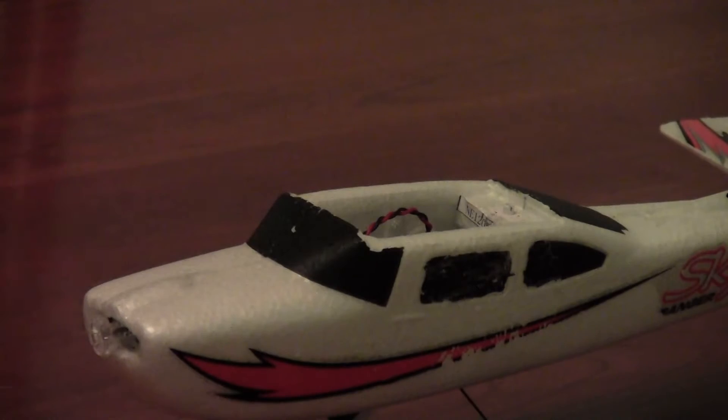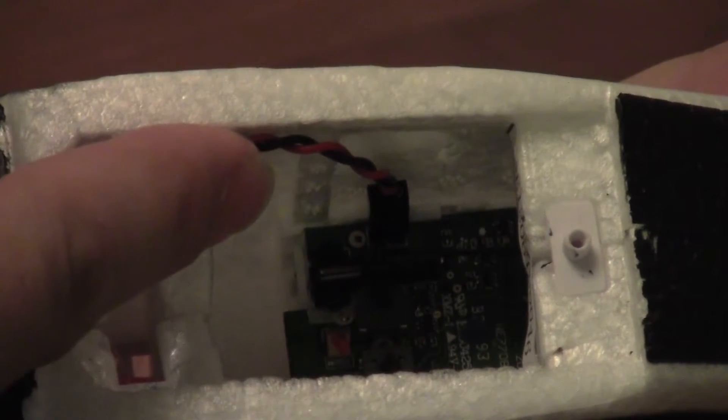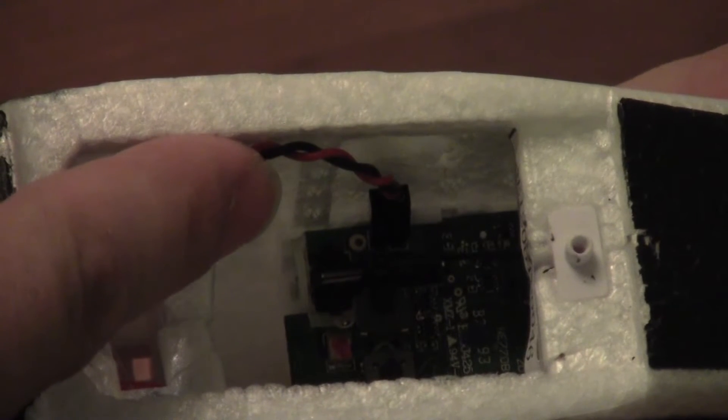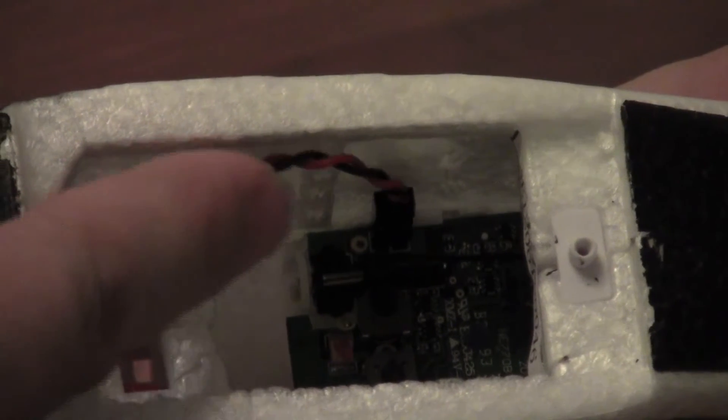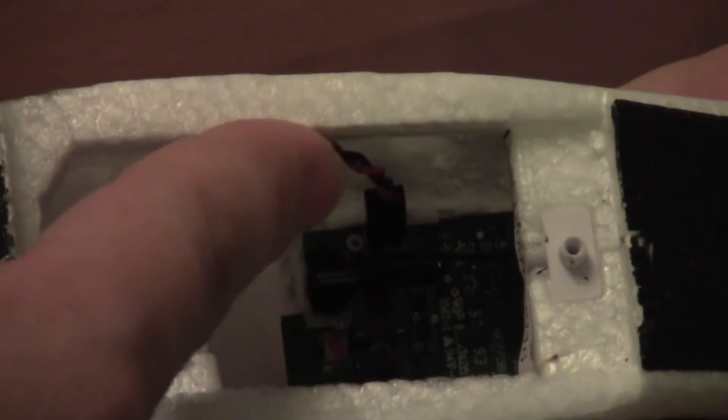Now take a look inside the body of the plane and you'll see a wire that comes from the motor and attaches to the main circuit board. Take note of the orientation of those wires — the red wire should be toward the back and the black one toward the front. Then go ahead and pull that loose to disconnect it from the main circuit board.